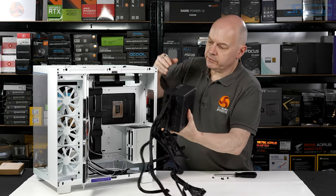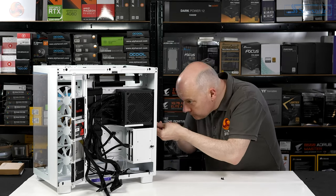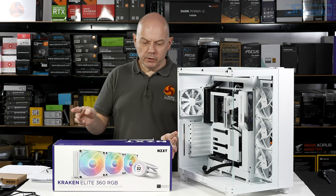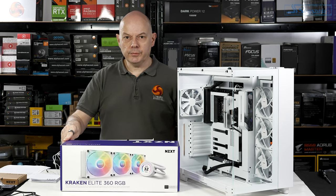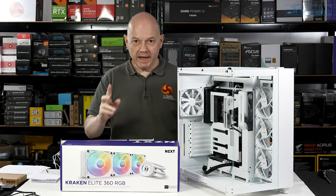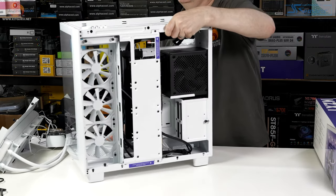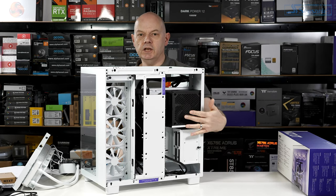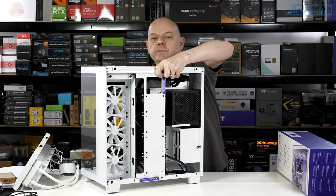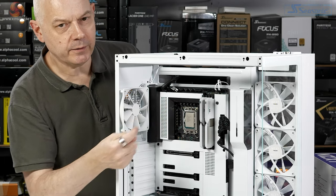The power supply needs to intake air through the ventilated side panel, so it sits in the upper platform position and locks in place. Next step is the CPU cooler. The chosen cooler is the NZXT Kraken Elite 360 RGB, which sells for a slightly steep £270. However, a small setback occurred: after installing the power supply, it was discovered it overshadows the back of the CPU socket, requiring the PSU to be temporarily removed to install the CPU cooler mounting hardware.